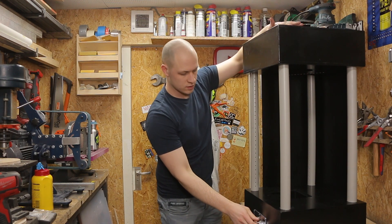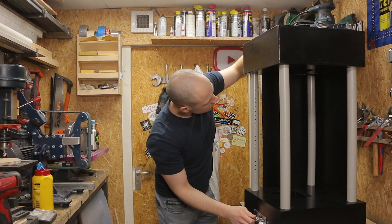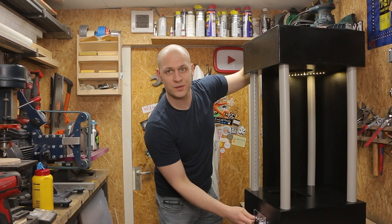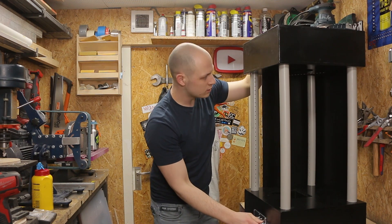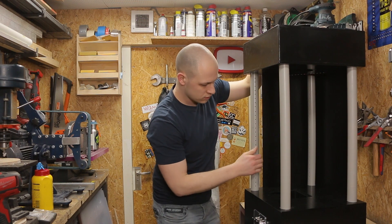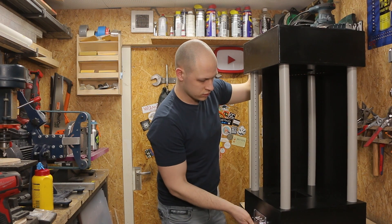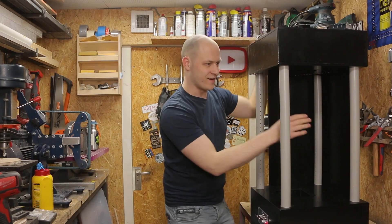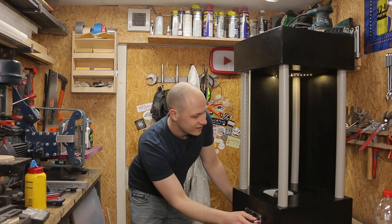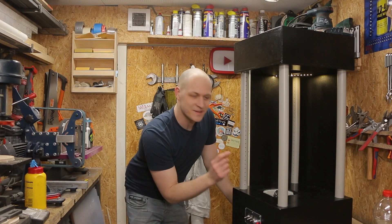That one works. Light works, light works, light fan, blower — oh yeah, that works! It's a little bit — this is air.